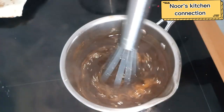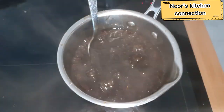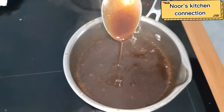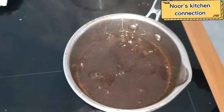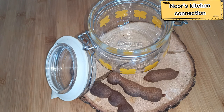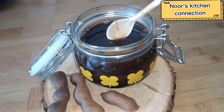Mix it well and keep it at low to medium heat until the desired consistency of this sauce is achieved. It's almost done — with a nice pouring consistency, this is the way we need it. Now we'll transfer this tamarind sauce to a jar where it can be stored for one to two months in a refrigerator, and you can use it according to your need throughout Ramzan.